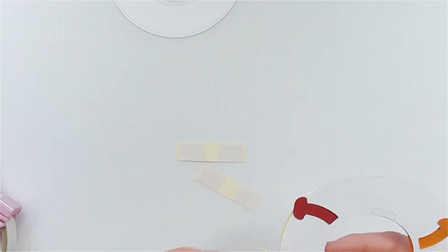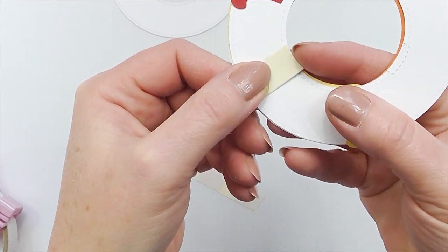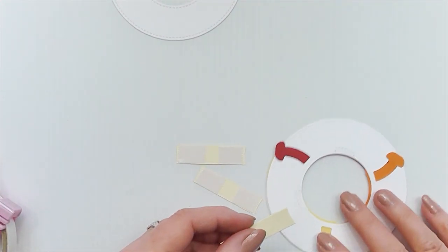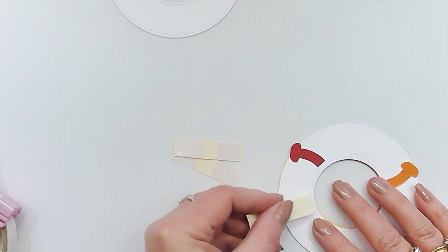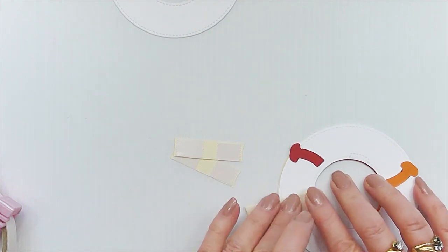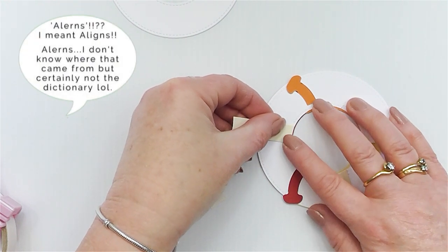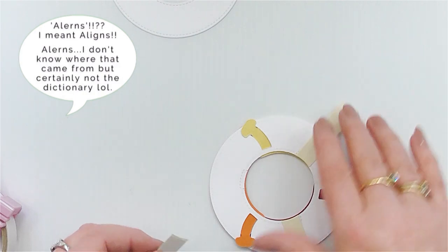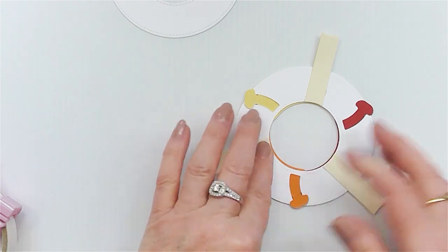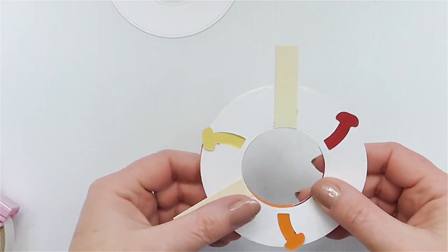Now we're moving on to step four: adhering the stabilizers, the handle, and the last donut ring. You should have die cut three stabilizers — their purpose is to hold the mechanics of the Magic Iris in place so all the pieces don't move around and the open and close function works properly. Flip the Magic Iris face down so you can adhere the stabilizers in the correct place. Apply adhesive to each end of the stabilizers but not in the middle — otherwise it will prevent the Magic Iris from turning. Adhere all three stabilizers to the donut ring where the imprints are, ensuring the curve of the stabilizer aligns with the inner curve of the donut ring in the center of the imprint lines.